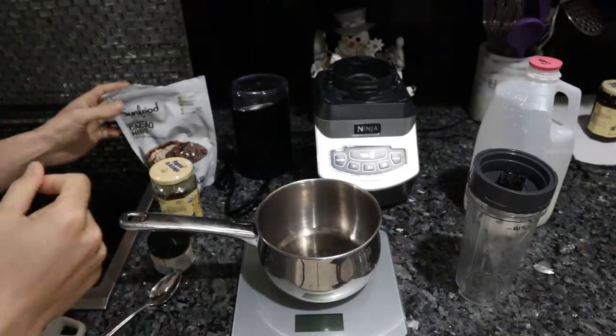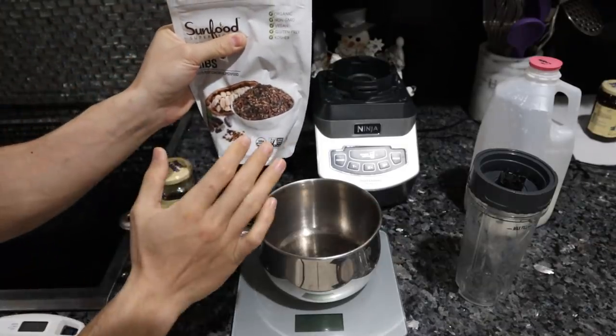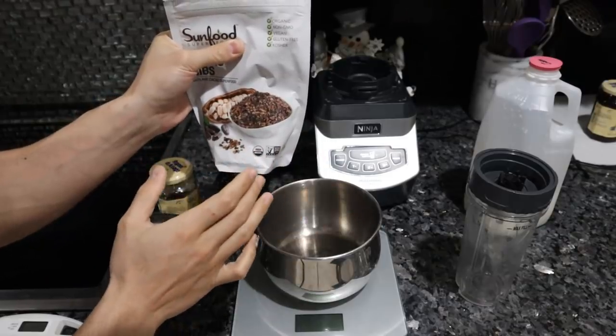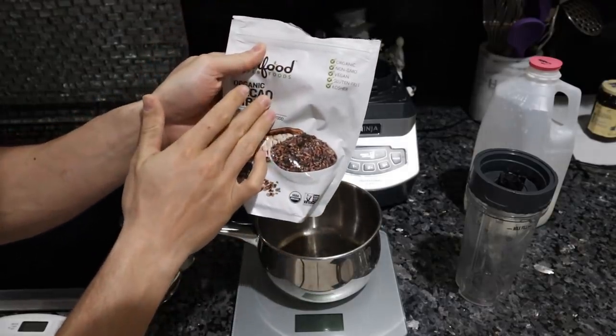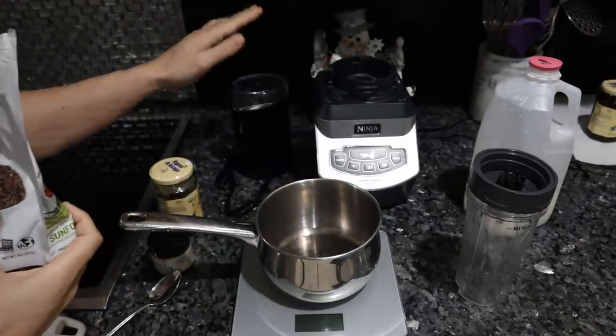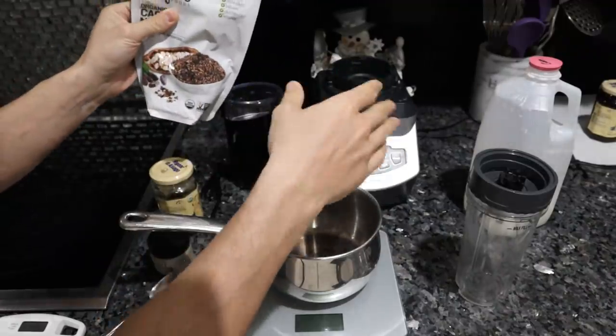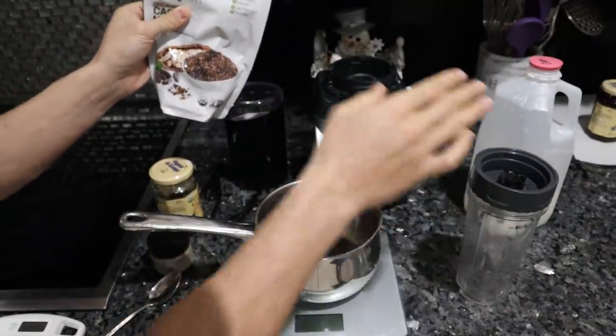Let's get started. Chocolate does not melt too well if we want to keep this below 95 degrees Fahrenheit, and these raw cacao nibs don't melt at all. So we have to grind them into a powder using a spice grinder, then we're going to warm up some milk.